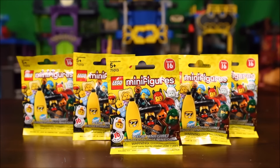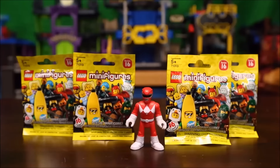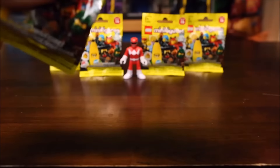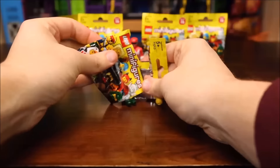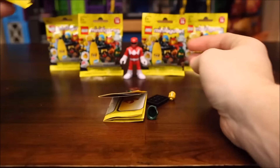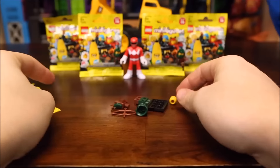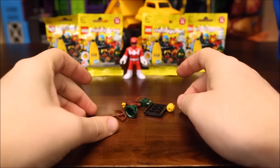We are going to start with our Lego minifigures. Jace, which one do you want to open first? Oh, and you found the Red Ranger! All right, let's see who's in the minifigure pack. It looks like we got the rogue figure — let's assemble him.